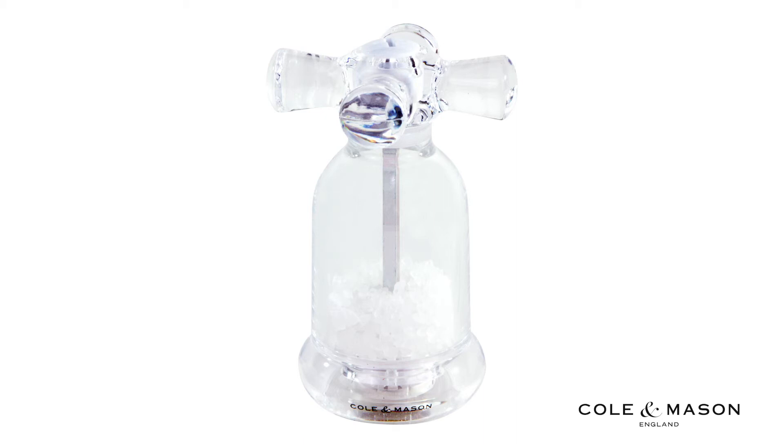The Cole & Mason 4.5 inch tap salt mill implements a four-prong fixture design that highlights a unique grip for grinding salt.